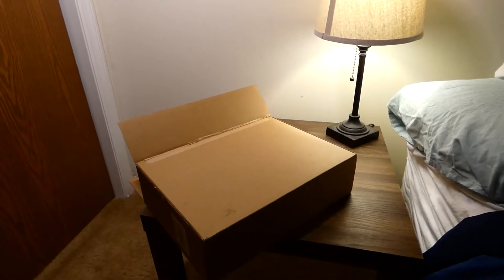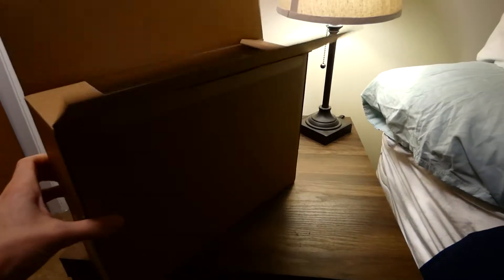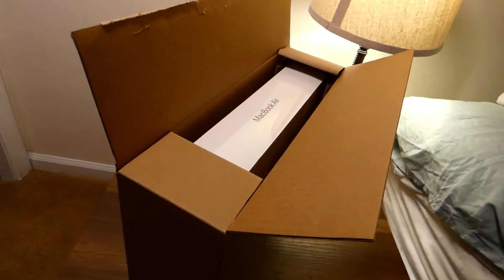The long-awaited package is finally here. Let's check it out. We can raise it up like this — aerial view. There's the payload.